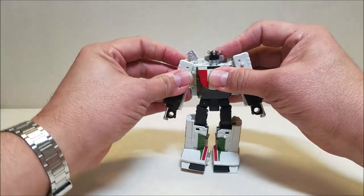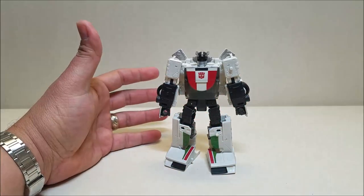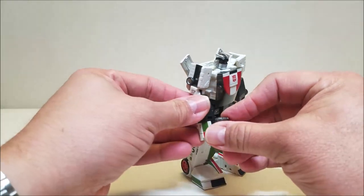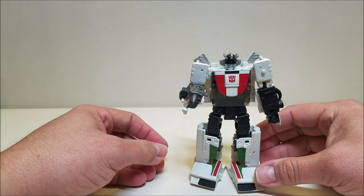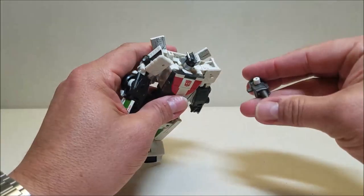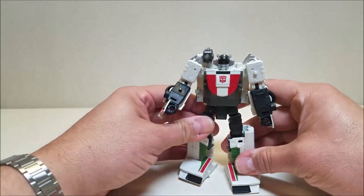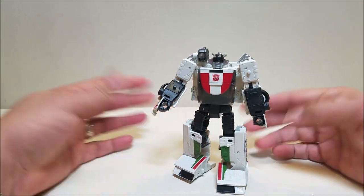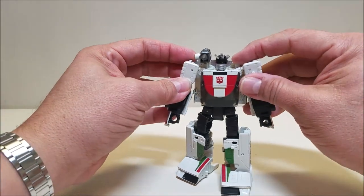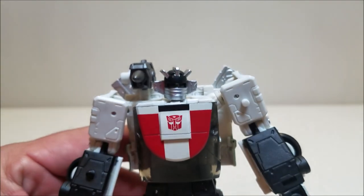And there is Wheeljack in robot mode — and he looks fantastic. Beautiful, beautiful update to the G1 Classic. He looks amazing. We've got his little weapon — he's got a peg so you can hold it as a gun, but this is meant to be a shoulder cannon. You've got the little tab and slots on either side of the head, so go ahead and peg that in right there. And there you have Wheeljack complete in his robot mode. He looks fantastic. In robot mode, Wheeljack is approximately five inches tall — a very good deluxe sized figure.